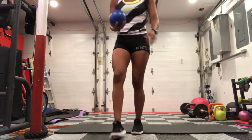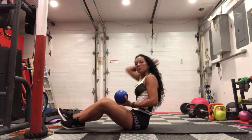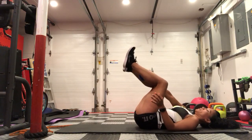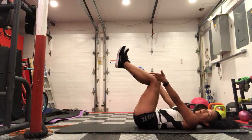Weighted heel touches. If you have a weighted ball, that would be preferred, but if you don't, that's okay. You can use either the stability ball — placing it in between your calves and squeezing — or you can just use leg weights.